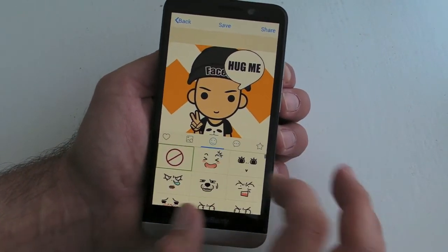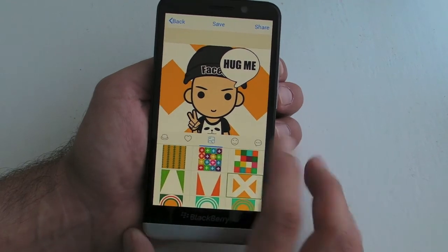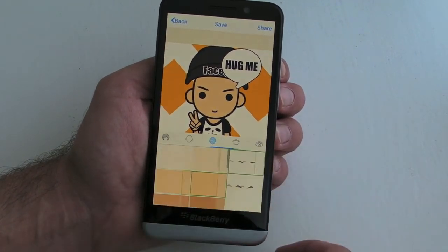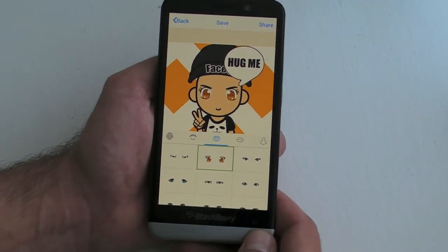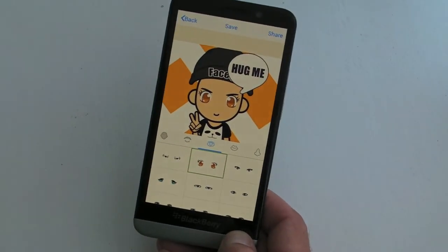That's just a very quick look at FaceCube. If you fancy creating a nice little avatar, it's not a bad little free application to play around with. So give it a go and see what you think — I'm out of here, I'll see you next time. Thanks for watching.